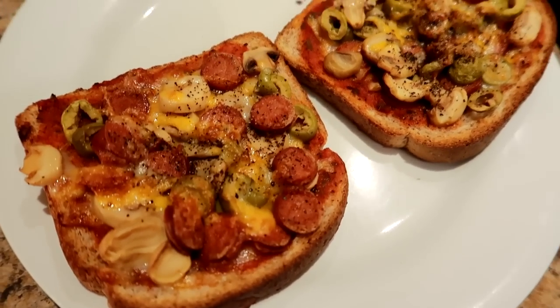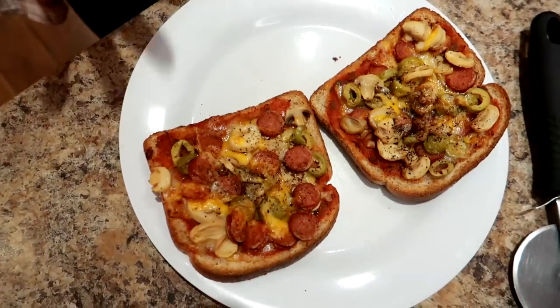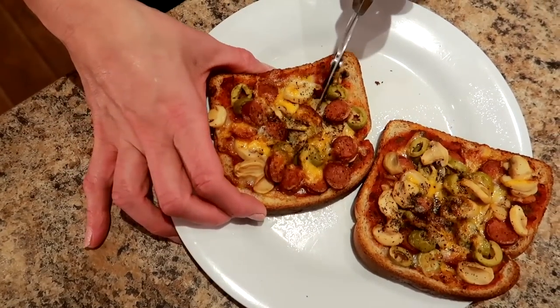I'm going to do a taste test on these cuties while the potatoes are cooking. But just so you know, two slices of pizza bread: 383 calories, 18 grams of fat, 36 grams of carbs, and 21 grams of protein. Pretty good — really good for some lovely pizza bread.